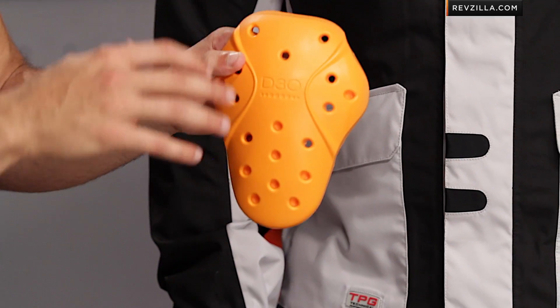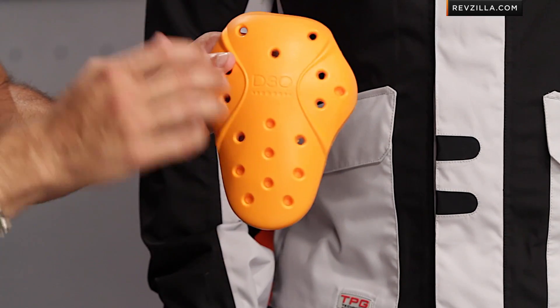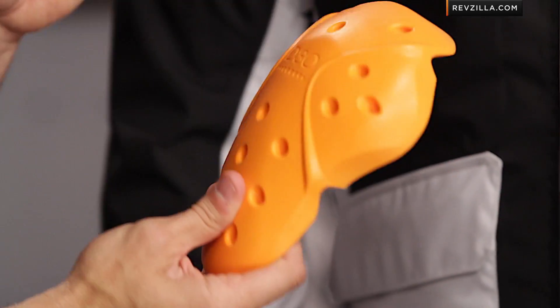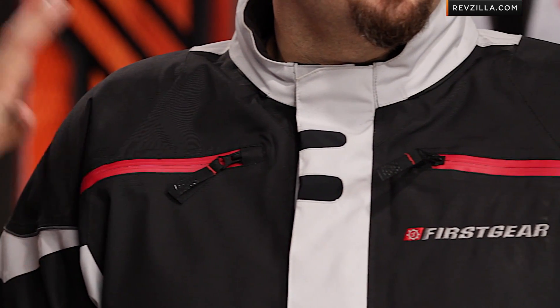The nice part about the EVO Pro is it's extremely temperature stable. It performs similarly in extreme hot weather conditions and it doesn't get so hard and rigid that it loses its performance properties in extreme cold — and that's where the EVO Pro comes into the picture. It's nicely done, great to see First Gear including it, and it's awesome that it's going to be built into adjustable pockets that actually slide up and down, left and right on their Velcro panels.